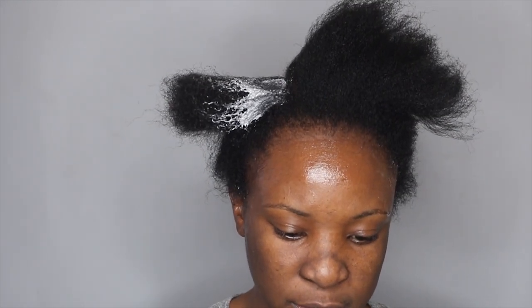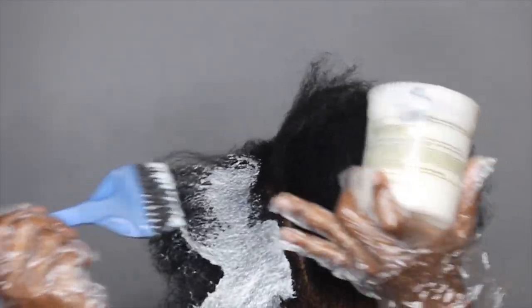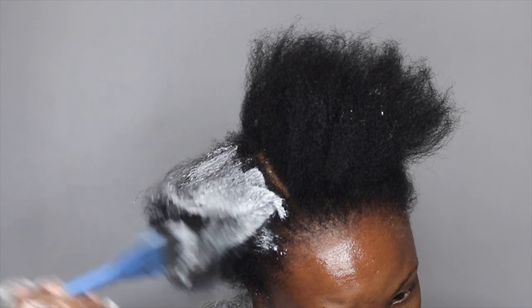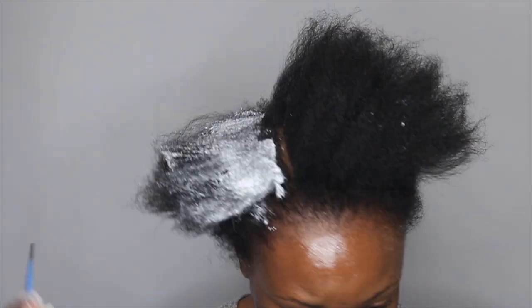To apply I'm going to use my applicator brush. First I like to apply it just on the hair and not on the scalp, and then I will mix everything in once I'm done applying.